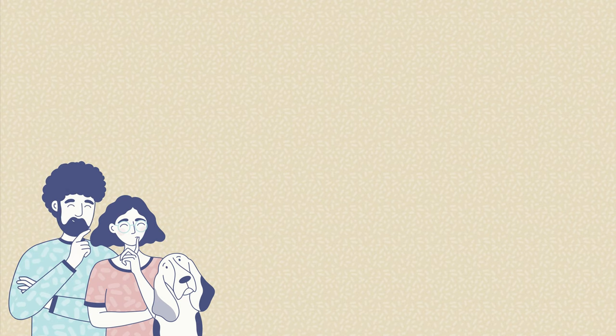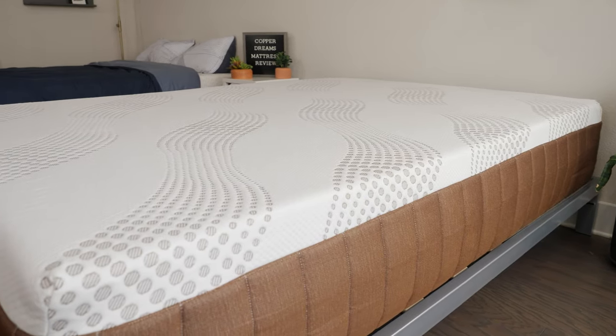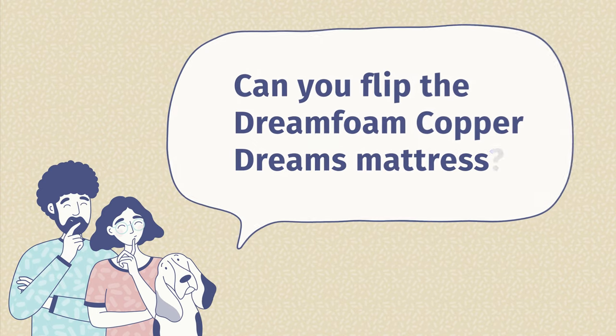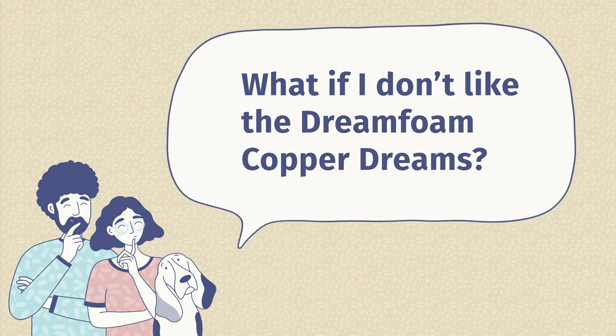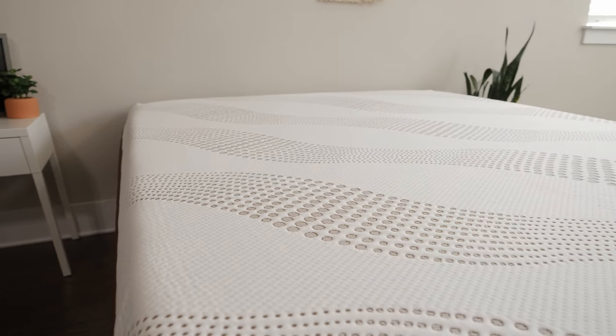Now I'm going to answer some of the most frequently asked questions about the DreamFoam Copper Dreams. The first question is: is the DreamFoam Copper Dreams a good mattress? Our answer is yes, but it does depend on what you're looking for. If you're looking for a memory foam mattress that's affordable, has tons of cooling features, and is good for side sleepers, this is a great pick. The second question is: can you flip a DreamFoam Copper Dreams mattress? The short answer is no — this mattress is designed with support layers on the bottom and comfort layers on top, so flipping it just wouldn't work. The last question is: what if I don't like my DreamFoam Copper Dreams mattress? DreamFoam offers a 120-night sleep trial, so you can sleep on your bed for about four months before making a final decision. If it's not the best fit for you, they do offer free returns.